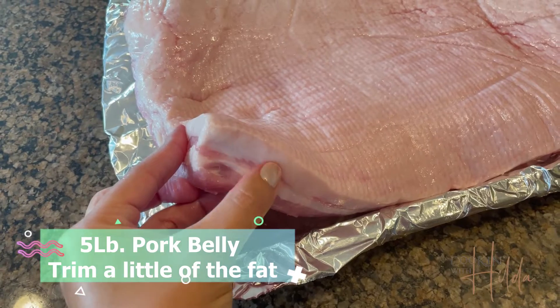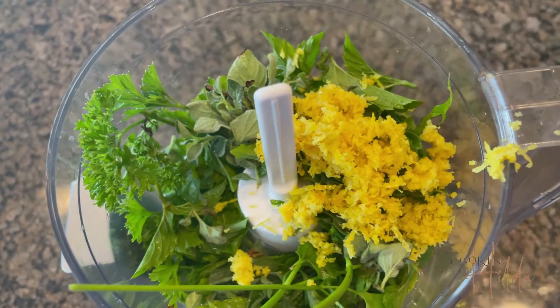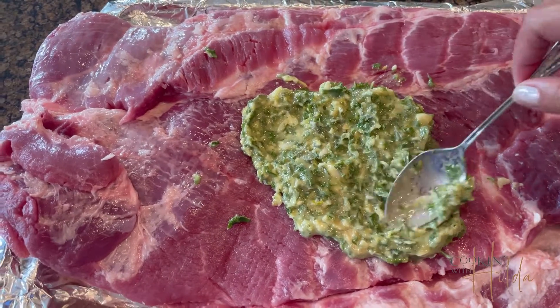Now, the pork belly is very rich, and we cut it with some kind of acid element. I choose lemons, lemon peel. But you can choose oranges, tangerines — be creative. This is the time to be creative in your own recipes. You mix it all and pour this paste over the other side of the pork belly.